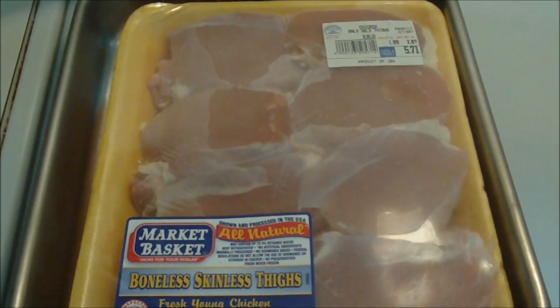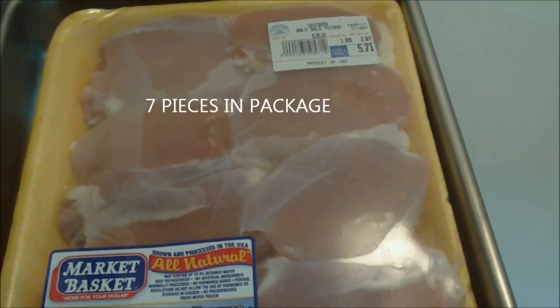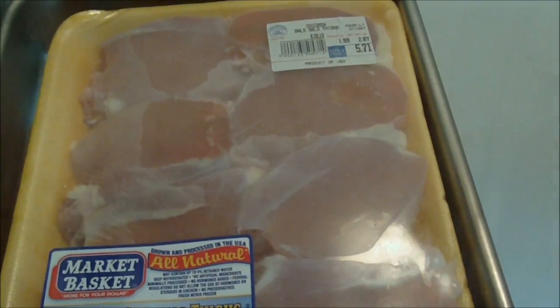Hey guys, tonight I'm making stickin' chicken. I have one package of boneless skinless chicken thighs — there's eight pieces in the package. I'm going to wash the chicken and show you how to make this simple, delicious recipe.